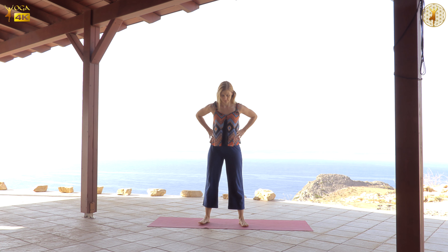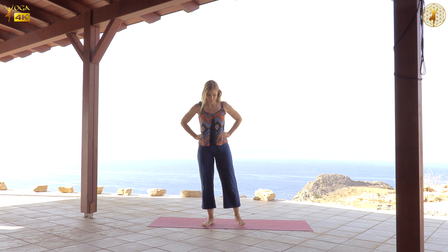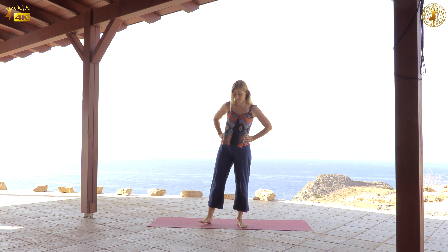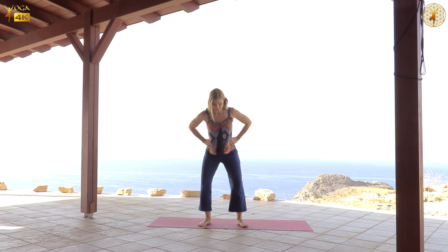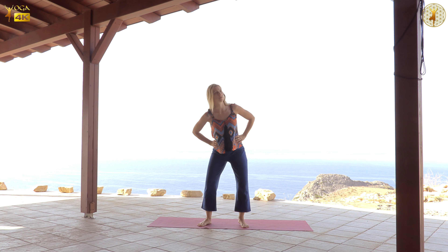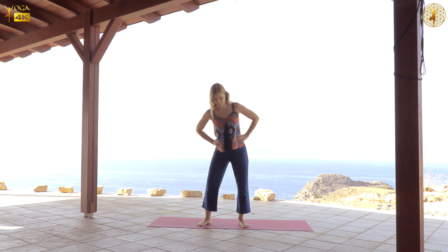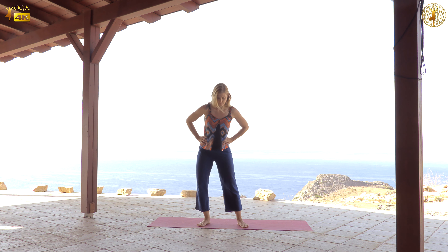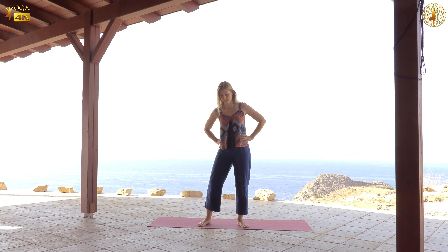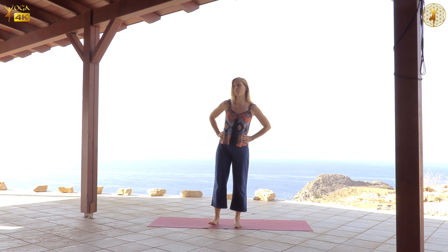Let's begin standing and feeling the feet and the ground underneath them, exploring how they connect to the ground and how your weight is being transferred through them. These first movements you can do either as I'm doing or whatever else comes up for you that will serve sensing and feeling your feet and the ground.